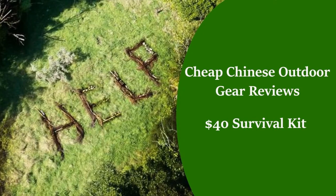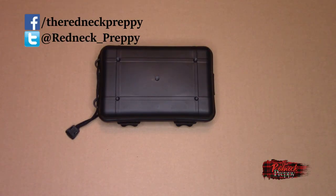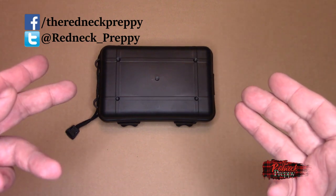Steve opens up cheap Chinese gear. Does it suck? No one knows. Well, he knows. Hey there, it's Steve the Redneck Preppy, your beacon on a fog-shrouded night, here with yet another review.